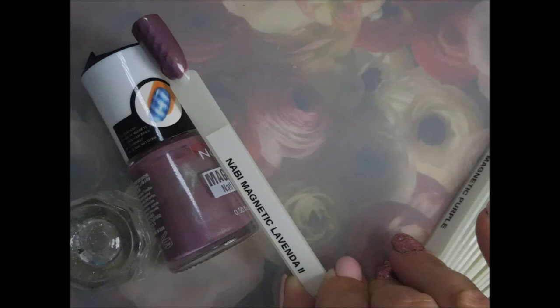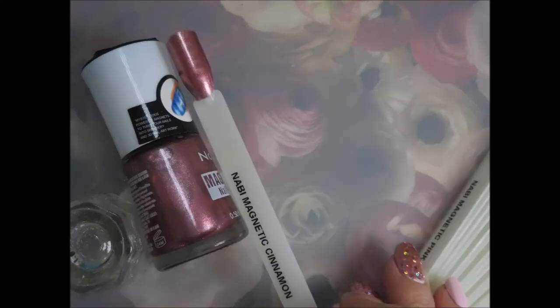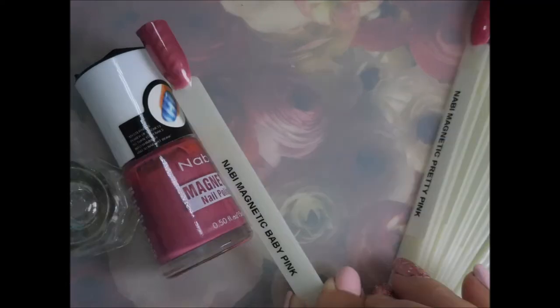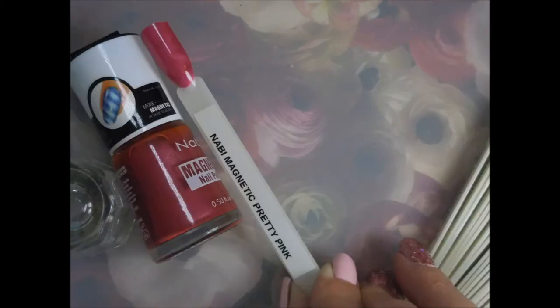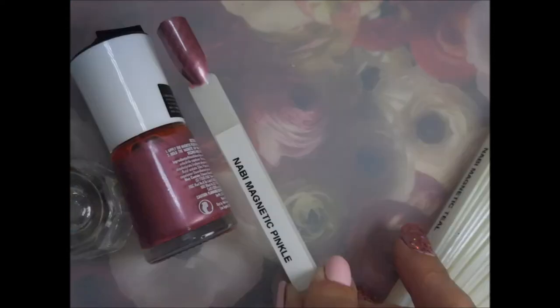Lavender 2, purple, cinnamon, pink, baby pink, pretty pink — with two T's. I'll show you the bottom shot here in a second. Two T's.